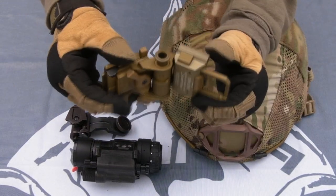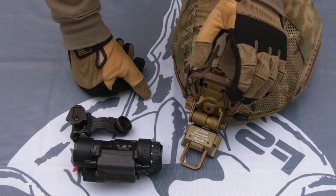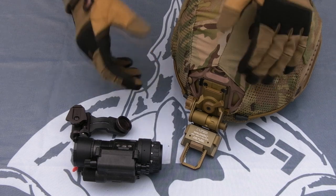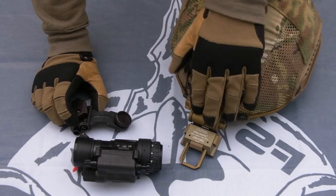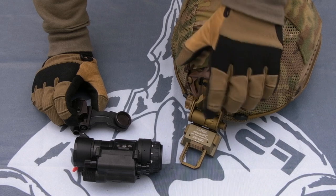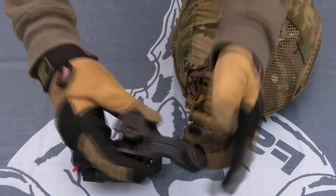Part two is the mount. This is the Wilcox L4 G24 — which is a hell of a lot of numbers and letters. This is what's widely regarded as the gold standard for most things, for the common night vision that's out there. You want to make sure you've got something well-made so it's going to be reliable. Shroud goes on the helmet, mount goes onto the shroud — that's the next part in the train.